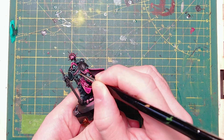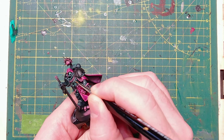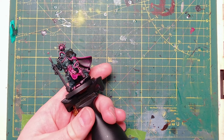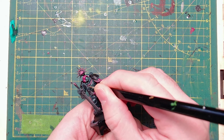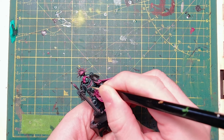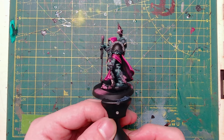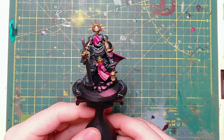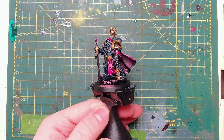Next I'm using Mechanicus Standard Grey to block in a bunch of details. The chest crest is going to be grey and we're going to build that up to white. The ropes are going to be grey and we're going to build those up to a light grey — similar but with highlights done a little differently. Once the grey is done I've also taken the liberty of painting Lead Belcher on both of the sensors and the backpack details. Then after adding some Retributor Armour Gold to the shoulder pads, the sensors, and the little crest on the waist, we're left with this.